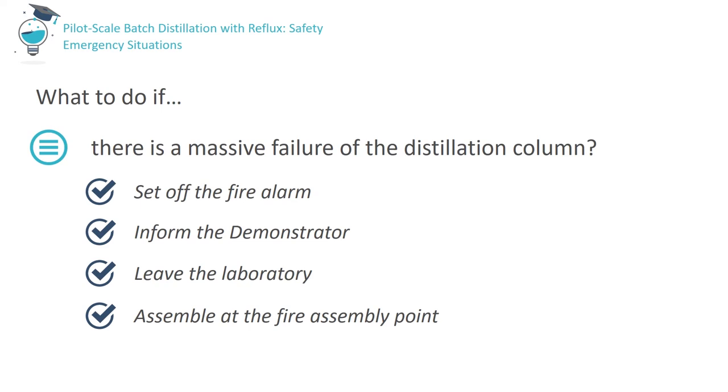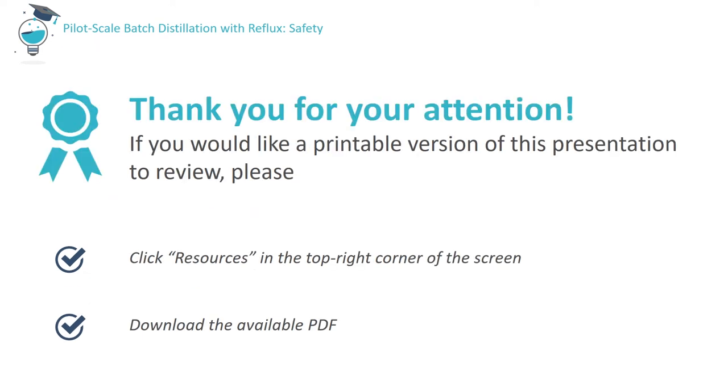If there is a sudden, large escape of vapour or liquid from the distillation column, set off the fire alarm, inform the demonstrator or another member of staff, leave the room immediately, leave the engineering building and assemble at the fire assembly point. Thank you for your attention.